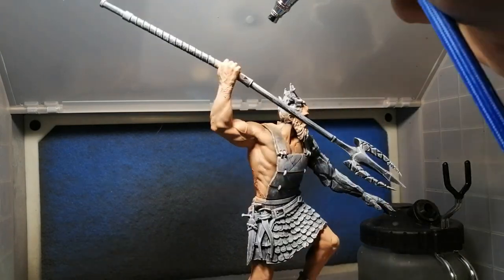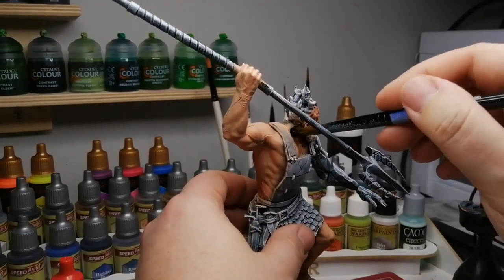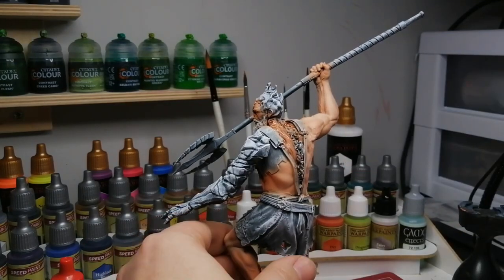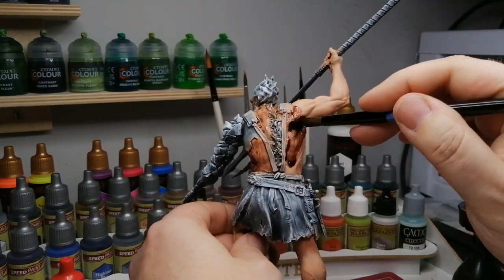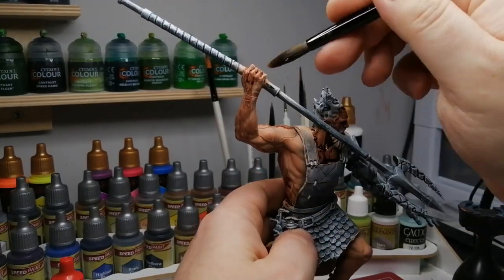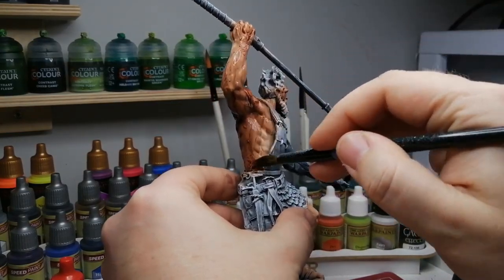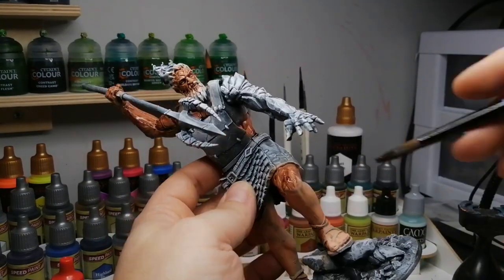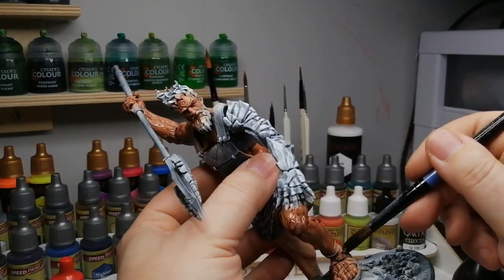Now you guys tell me — if you're an airbrush person, can you please tell me if putting a wash on right now was a good idea, or should I have just left the skin as it was? I did want him to have darker skin because in the image he has a darker tan flesh, so I used the dark skin tone wash. I found it was going on pasty — I should have watered it down. It felt more like putting paint on than a wash; it wasn't really running into the recesses. So if you airbrush minis, let me know if I should have put this wash on or just left the skin as it was.